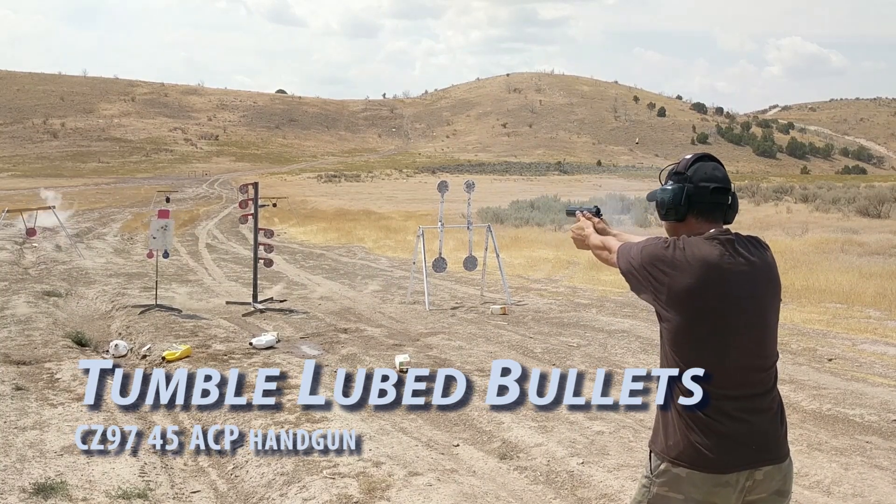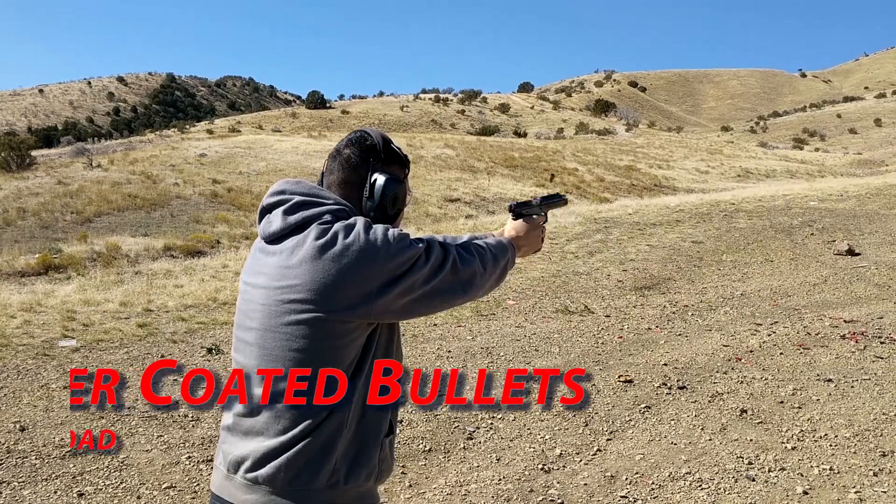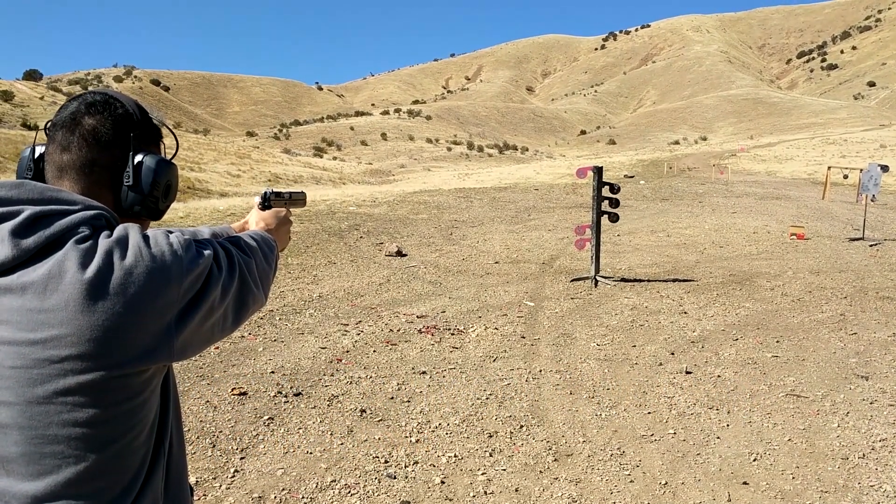One benefit of powder coated bullets versus traditionally lubed bullets is the amount of smoke. If you shoot at an indoor range, traditionally lubed bullets are very smoky — quite a bit more than powder coated bullets. Powder coated bullets burn cleaner-seeming indoors. Less smoke is a definite benefit unless you're shooting cowboy action shooting where you want that black powder and traditional lube to make as much smoke as possible.